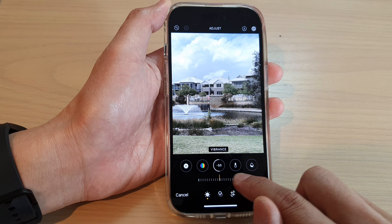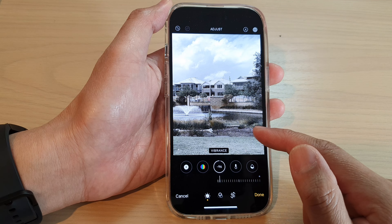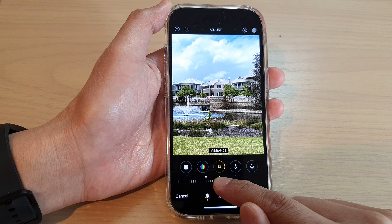If you slide all the way to the right and back to the left, you can see the colors are removed from the picture. Move the slider bar across until you are happy with the color.